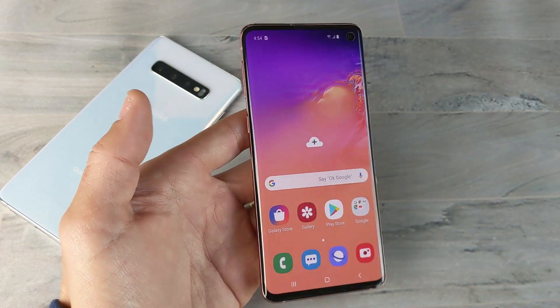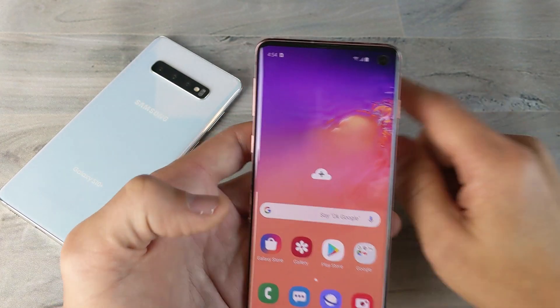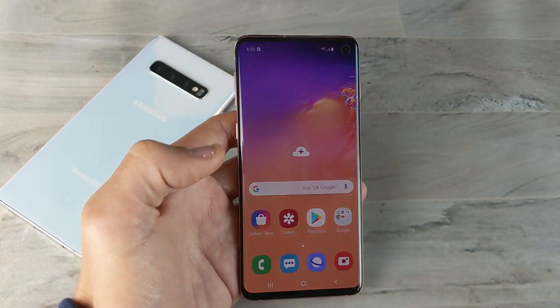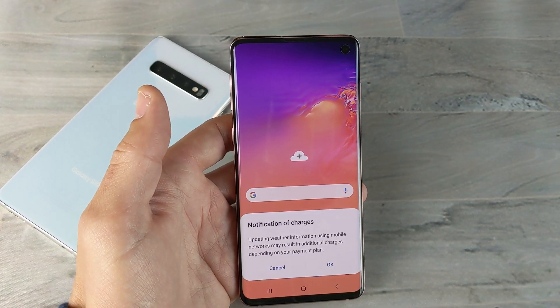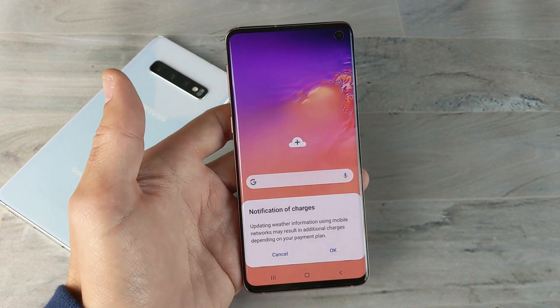Hey, what is going on guys? So you have a Samsung Galaxy S10, S10 Plus, or even the S10e. I'm going to show you how to set up the pin code, pattern, password, face recognition, as well as fingerprints.